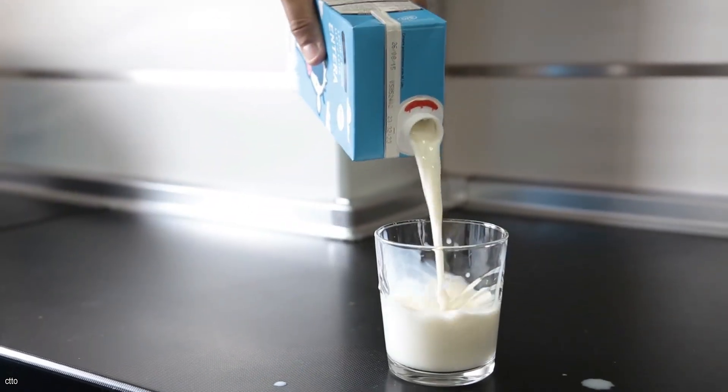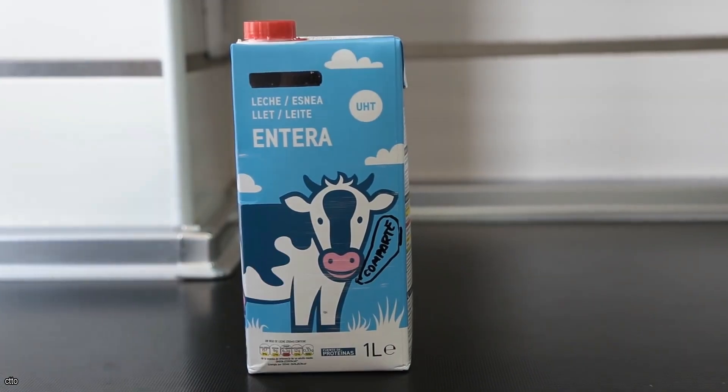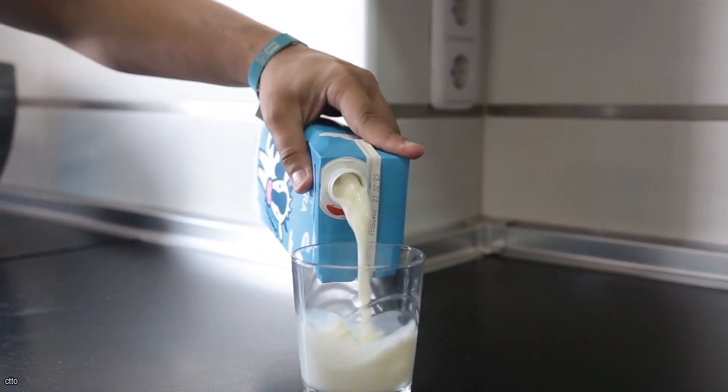While no special equipment is required to pour milk without spilling it, there is a right way to hold the carton to prevent spillage. If you pour your milk from the longer edge of the carton, there will be less splashing and it will be easier to hold. Furthermore, the additional air in the carton will displace the liquid, resulting in a smoother pour.